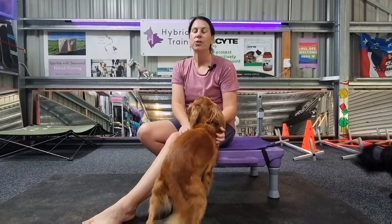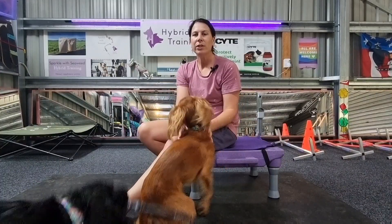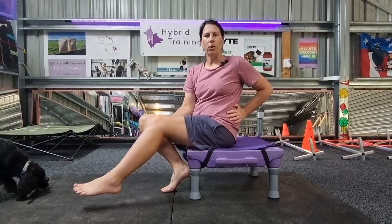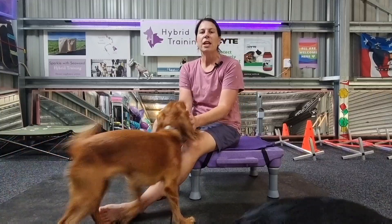The iliopsoas muscle — sometimes called the psoas muscle or hip flexor — is a really important muscle in both dogs and humans. It's a deep muscle underneath the core that attaches to the lumbar spine on the underside, goes through the pelvis, and attaches at the top of the femur. Its main job is to flex the hip, pulling the femur closer to the body and closing the angle of the hip. It also helps a little with abduction and rotation of the hip, making it really important for locomotion and stability through the pelvis and core.